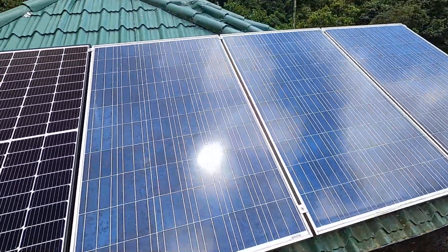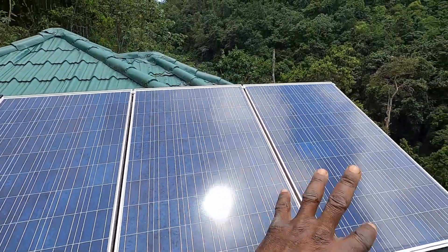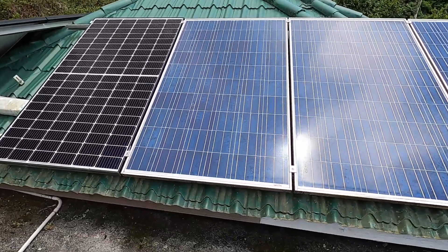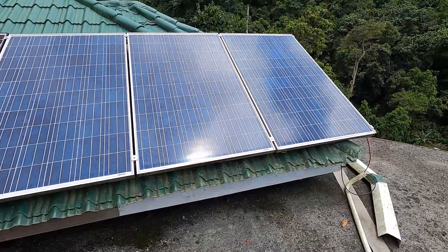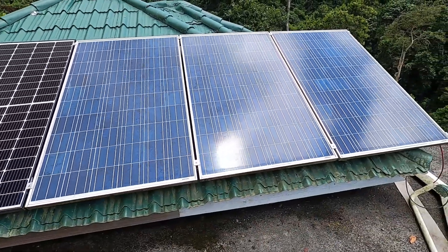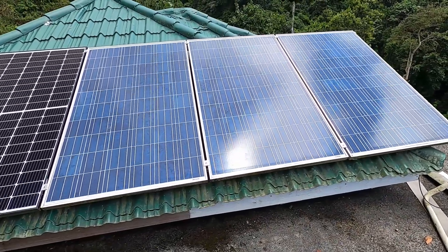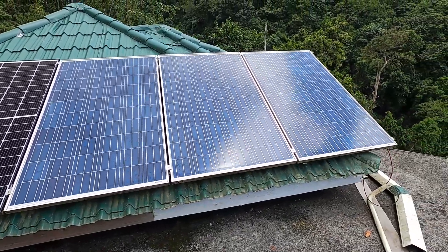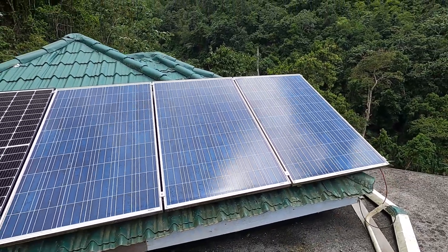These panels are actually about 10 to 11 years old and trust me, they are still producing. Solar is just the right investment for anyone to make. These three panels are what I'm using now, and I'm going to take you downstairs to see the actual setup of the new solar charge controller — it's a 100 amp. Let's go!